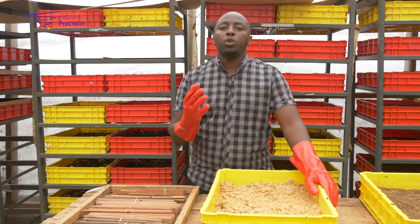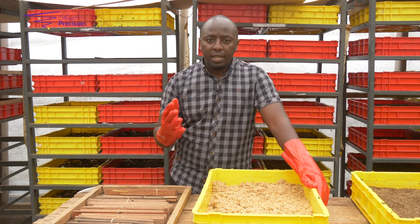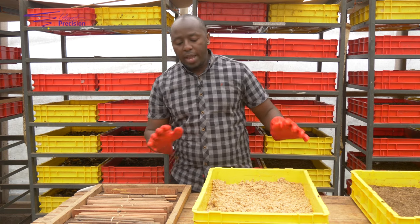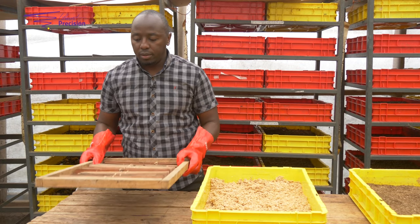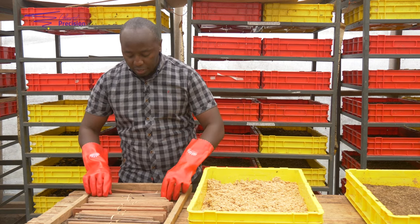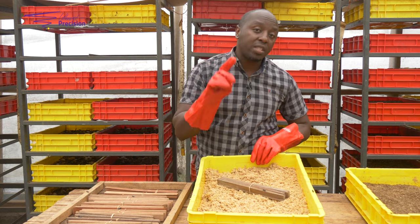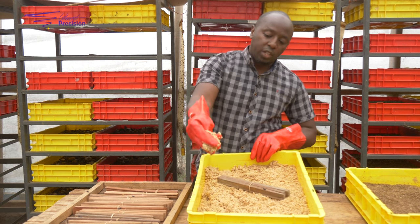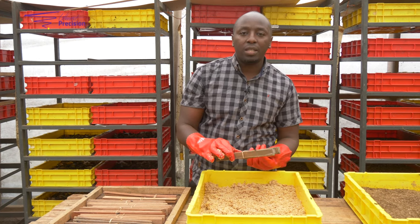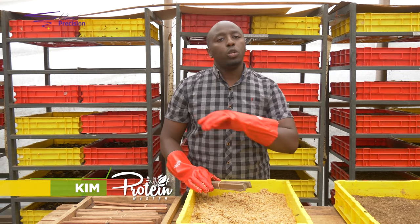We soak the maize bran and wheat bran in some water and leave it for around six to seven days. Once it begins to ferment just a little bit, we introduce our eggs to it. You take your eggs and place them on the coffee mesh. This is a different way of hatching — you can also place your eggs directly on the substrate, but remember this substrate is wet. If you place your eggs directly, let the side where you have the eggs face upwards, because the moment your eggs get in contact with the wet substrate, you lose your eggs.